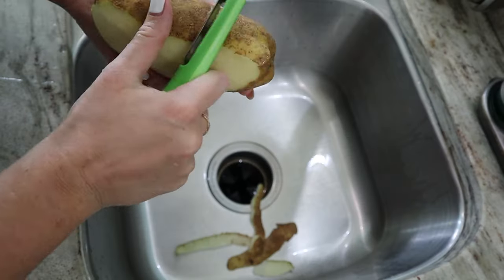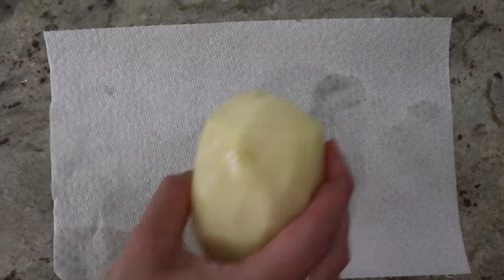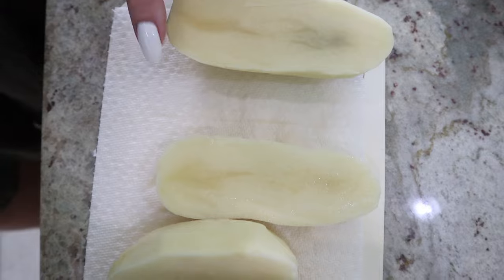You can obviously make the hash brown recipe without this attachment — you can shred the potato by hand — but this makes it ten times easier. And obviously when you're hungry in the morning, you want to get it done quickly. So I started by peeling the potatoes and slicing them into manageable pieces for the attachment. The chute is only so big, so you have to slice them into quarters depending on the size of your potato. I did two potatoes for both me and my husband, and this made quite enough for probably a family of four.